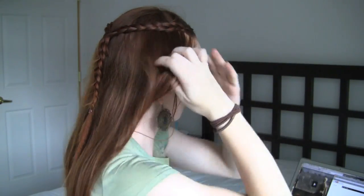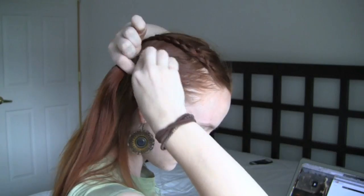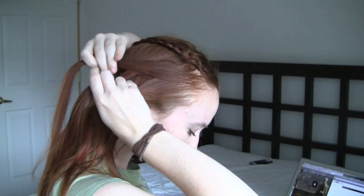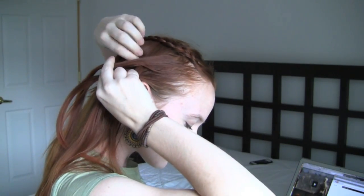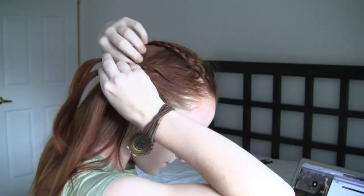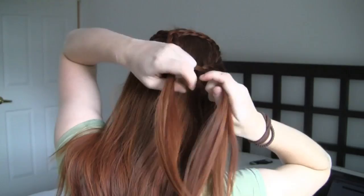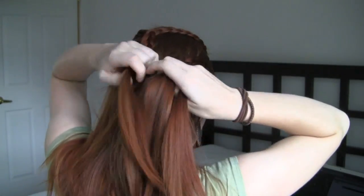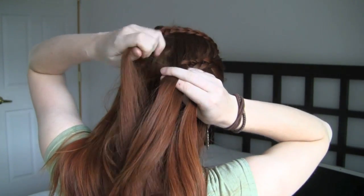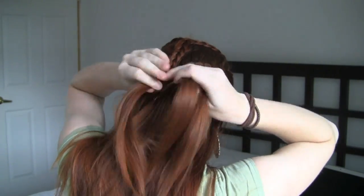Next, we will make the two bottom braids. On one side of your head, collect a section of hair along your hairline between your top braid and your ear. Begin Dutch lace braiding by adding in free hanging hair to the topmost strand and weaving underneath the middle strand, but this time lace braid all the way until you reach the center of the back of your head. Shoot for this braid to be as parallel as possible to the braid above it. Once you reach the back of your head, braid to the ends and secure.